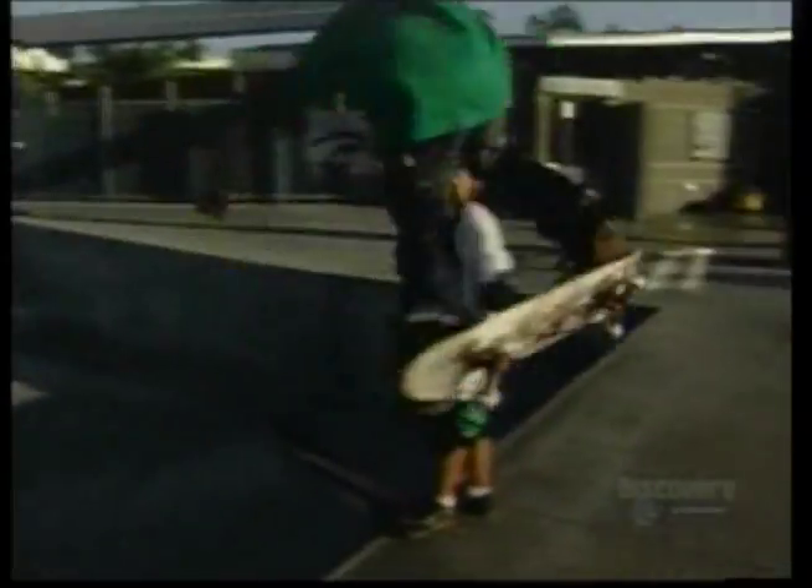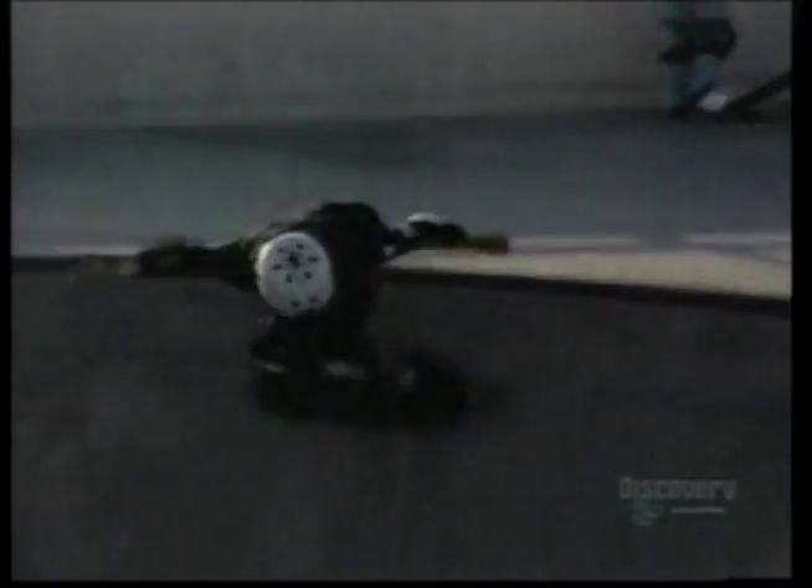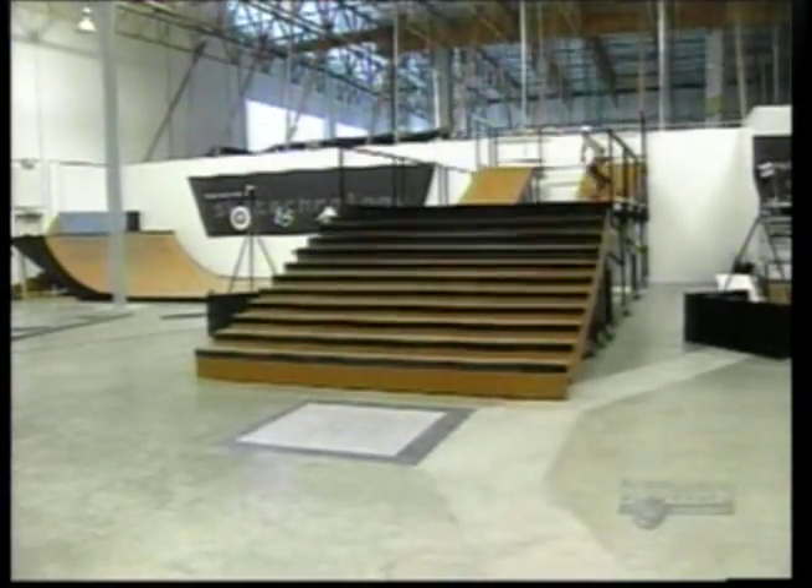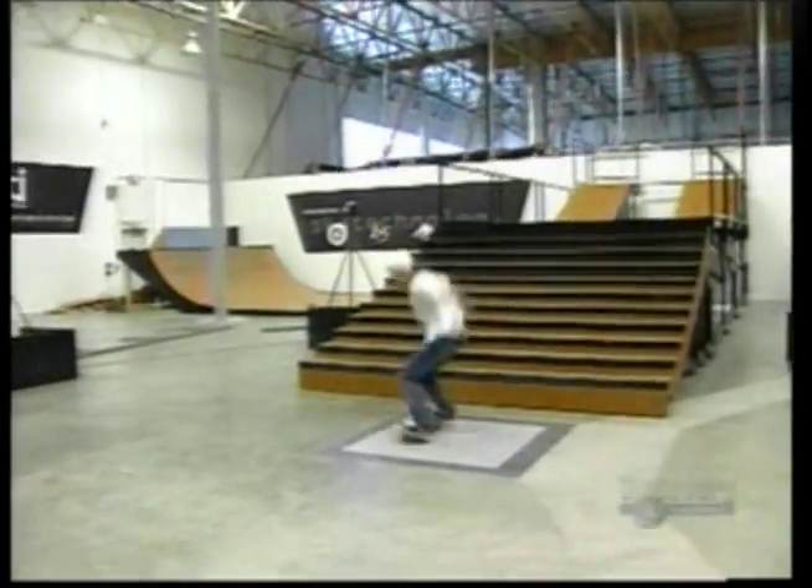It's not unusual to see a skate park in California. What is unique is what's next door: the first laboratory to study how and why skateboarders get so many injuries.